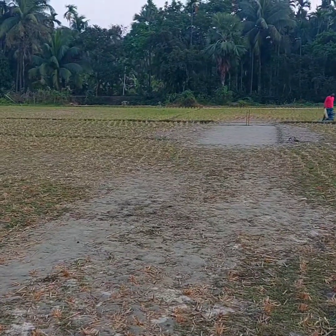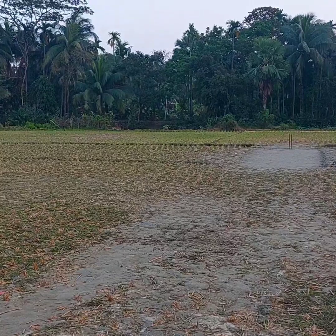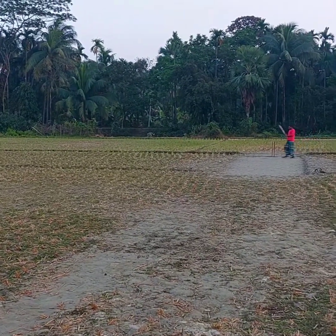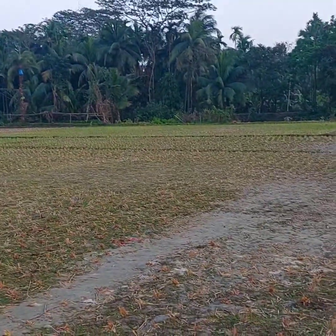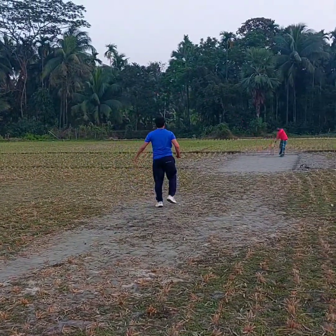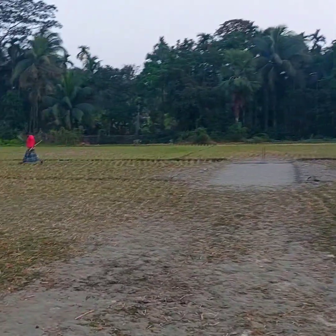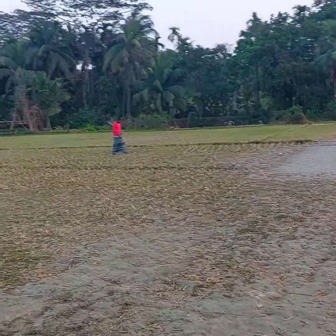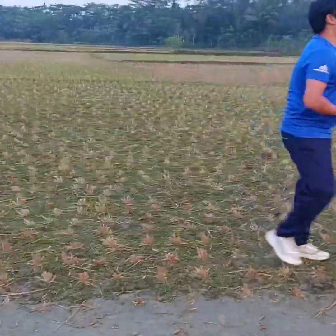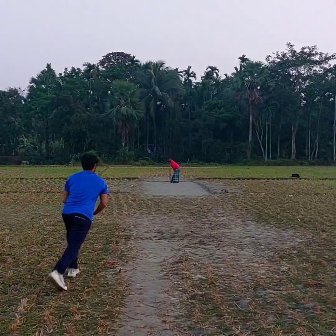The first one is a dart ball, so there are five more deliveries to be bowled. It's going to be the second one - I'm very excited. Good swing but he couldn't time it well. No fielder - I think if there was a fielder it might have been a catch. However he is safe. Let's see what he can do in my third ball.